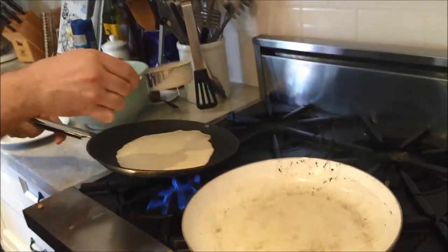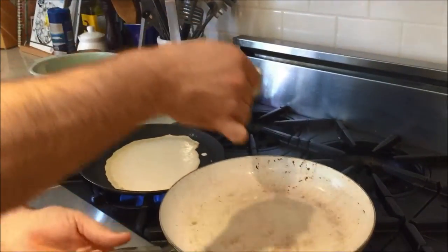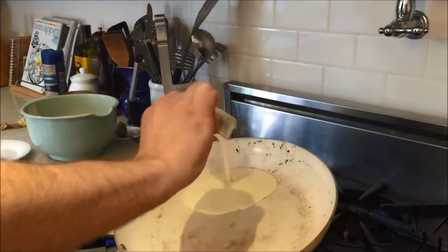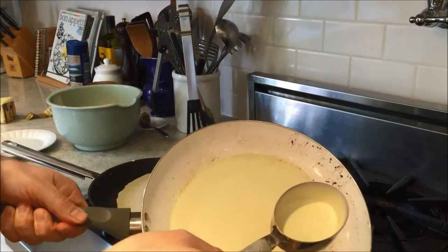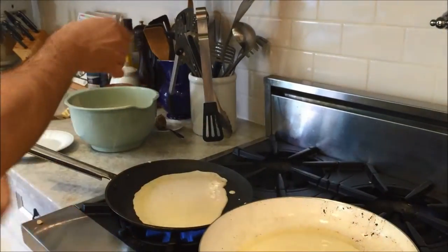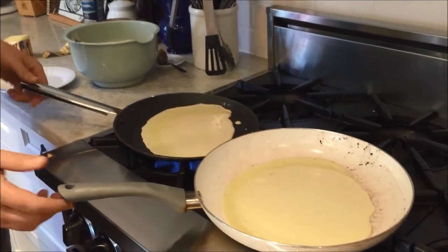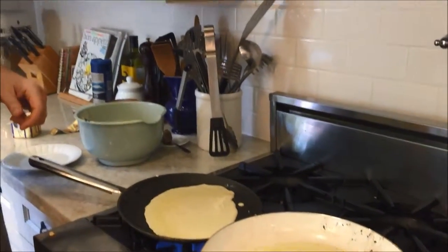Now this is a special pan, which is great, but you don't need to use a special pan. Here's a regular pan — I'll show you it'll work the same way. Just rotate around so it creates a nice thin layer. And now we're going to wait not too long — it's about a minute per side, maybe two minutes per side, depending on how hot you have your pan.